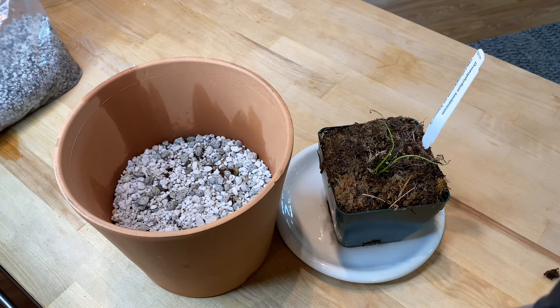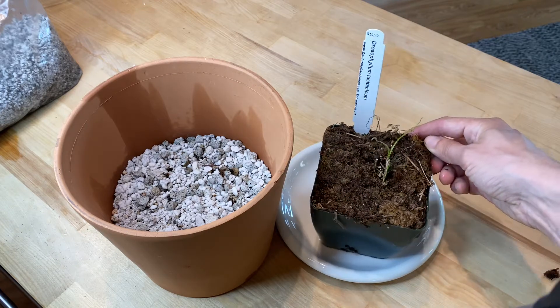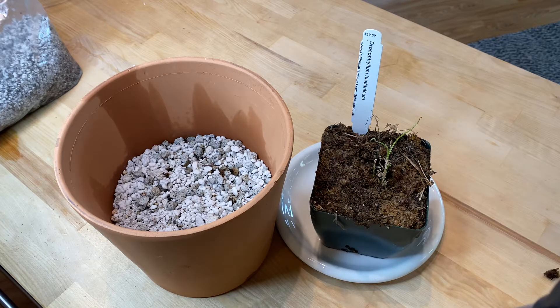Hi there. Today I'm doing one of my weirdest houseplant videos yet — I kind of pride myself on that. I'm going to pot up my drosophyllum, my dewey pine plant that I bought from California Carnivores.